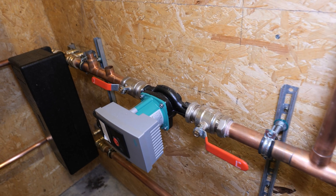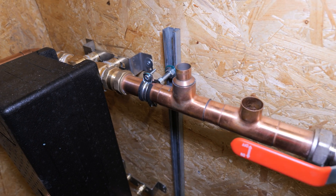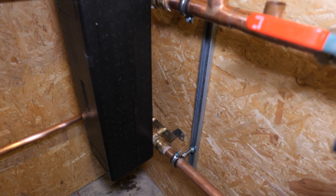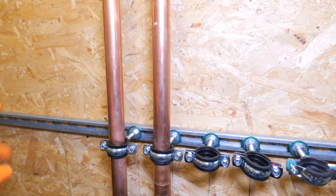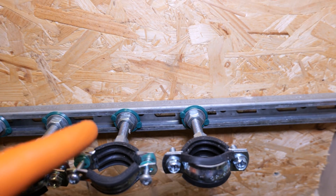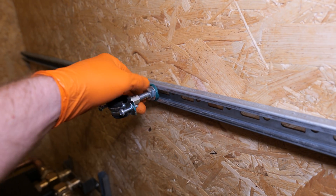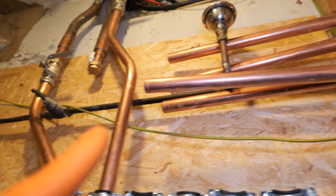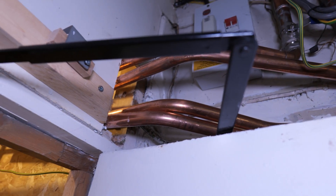We solder all these connections — in any plant room you can access, you should really be soldering. Press fitting is great in kitchen cupboards and lofts, but anywhere accessible you want to be soldering. We've got Unistrut on the wall — this is by Warraven, I think it's called Rapid Rail — with Euro clips that just quarter-turn, twist and lock in. I've started getting some of the pipework through pulling them into the boiler room, looks a bit messy at the moment as we haven't got them in position yet.